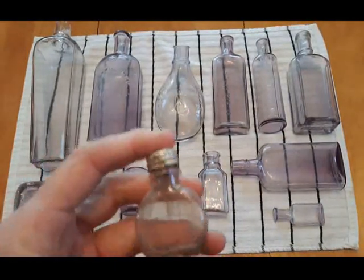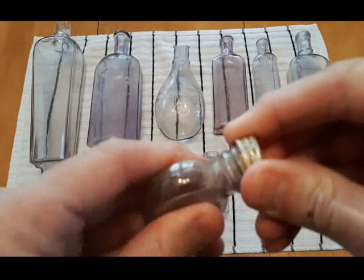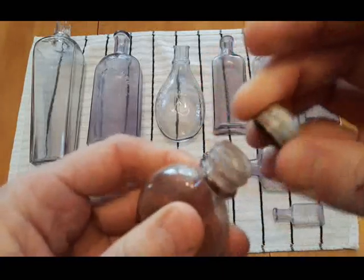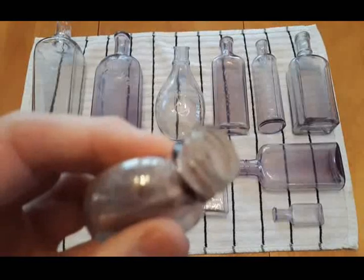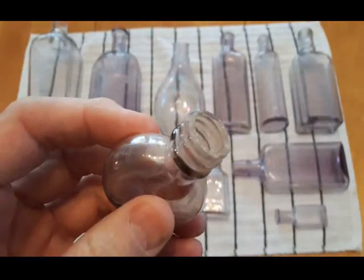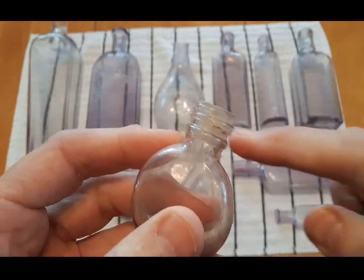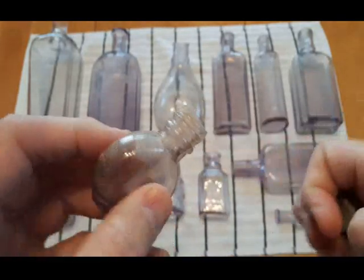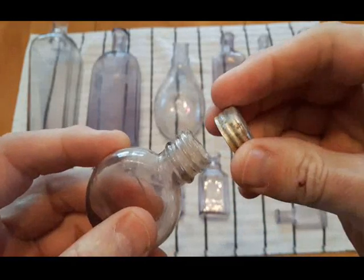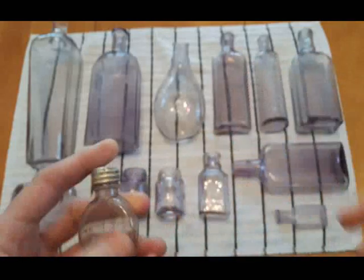Next we have this little perfume. It's cracked up there, it's a screw top — and it's got a ground lip on it. Once again it's got these really wide threads that seem to be a characteristic of these ground lip screw tops.